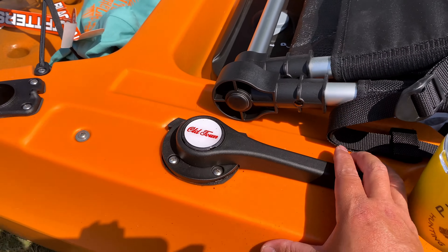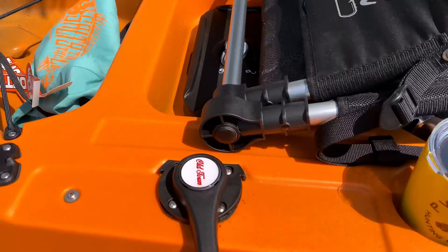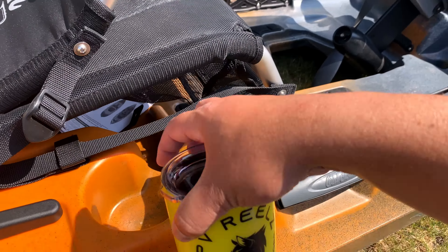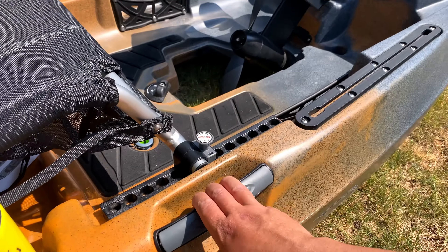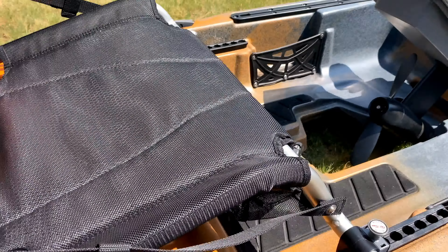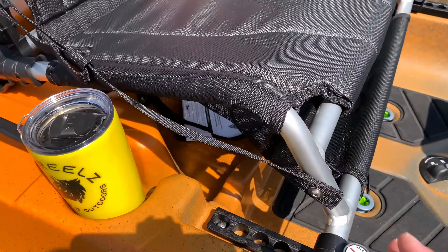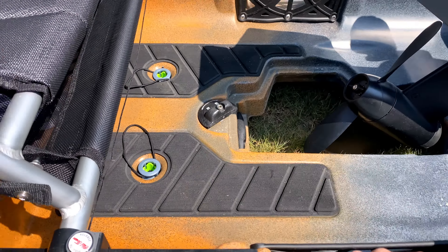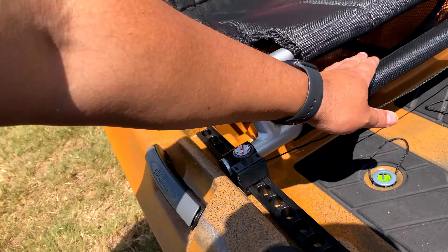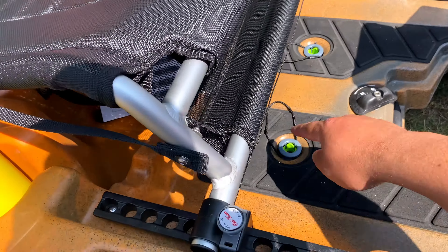Behind the seat you'll find another compartment where you can store battery packs, gear, and tackle. It has a rubber seal to keep water out and you can lock it up. This lever controls the rotor. It also comes with a cup holder for your beverage. The seat is pretty comfortable and adjustable — you can lean back or forward. The rail system lets you move the seat forward or rear depending on your height.